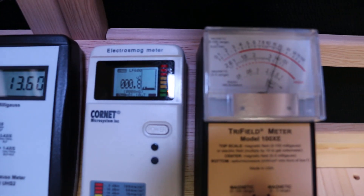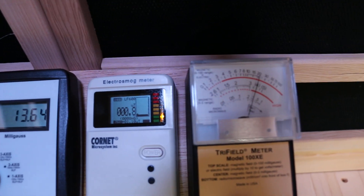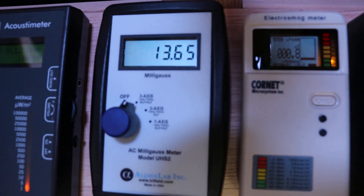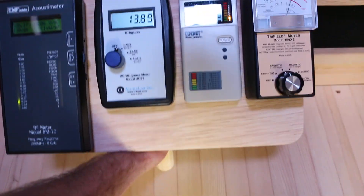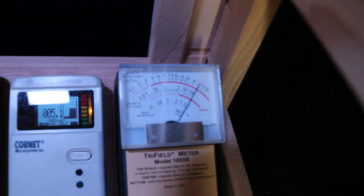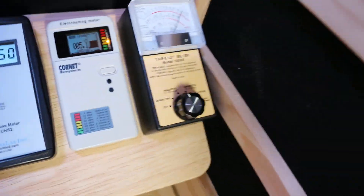The Cornet ED88T reads 0.8 times 100, so that's 8 milligauss, and the triple-axis UHS2 is 13. There's no RF in here — it doesn't have Wi-Fi or Bluetooth, so that's pretty safe. But what I'm showing you right now is actually the good part. The bad part is when you go to the corner — we're in the 70s and 50s there.